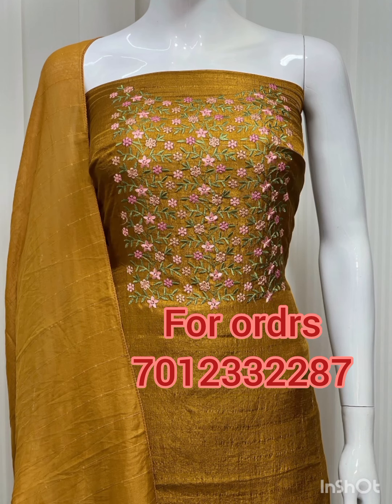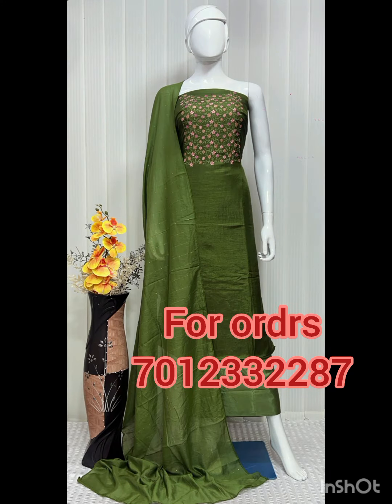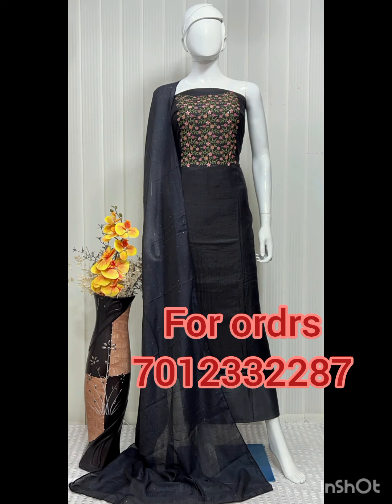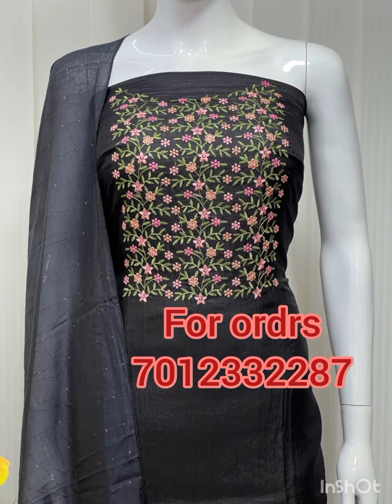I'll use the same as we use it. If you have any questions, please contact us at the bottom of the screen. We have hand embroidery work items.